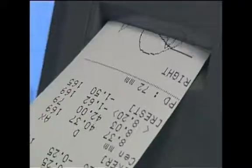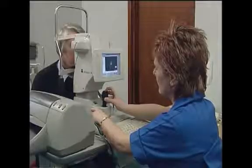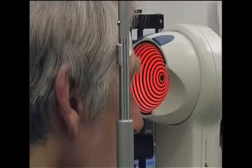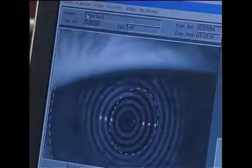This extends to an ocular history designed to pick up potential complicating factors such as previous laser corneal refractive surgery, intraocular inflammation or diabetic problems, to allow proper preparation and specific management to ensure the highest possible predictable outcome.